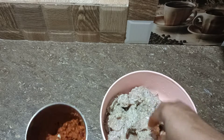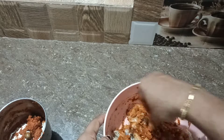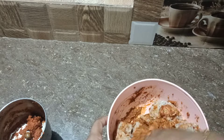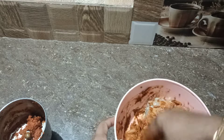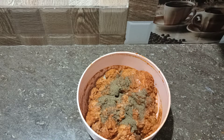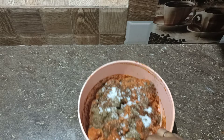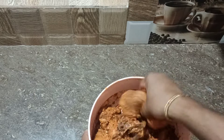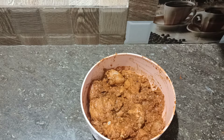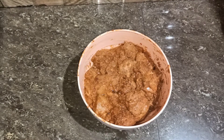Now we can mix it in a good shape. I will mix all the chicken together. I am going to mix it in a little bit. I will mix it in the refrigerator and mix it in a little bit.